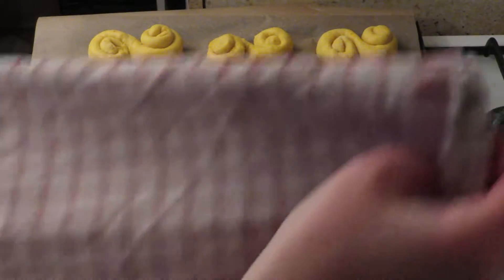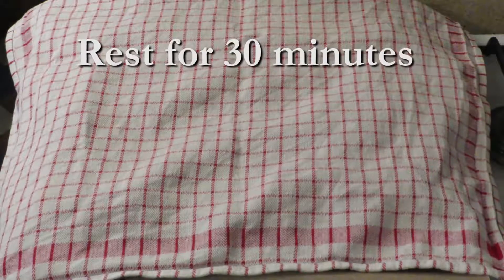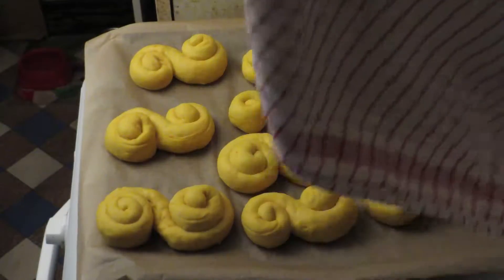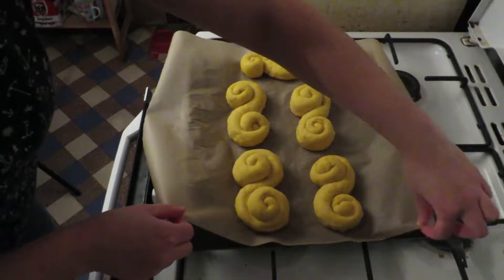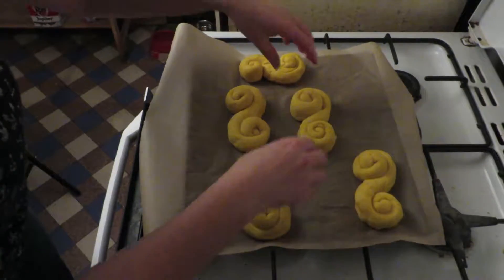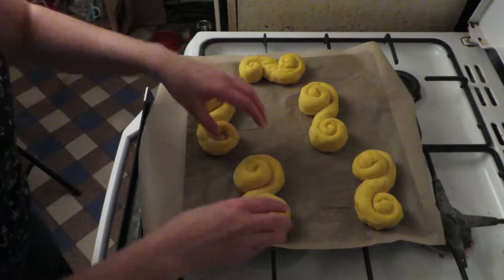When you have filled your baking tray, cover it with a towel and leave the buns to rest for 30 minutes. I had a bit too many on my tray so I put some on a new parchment paper. We don't want the buns too close to each other because they will get bigger in the oven, so leave some space between them.